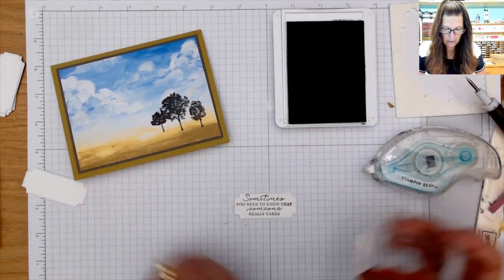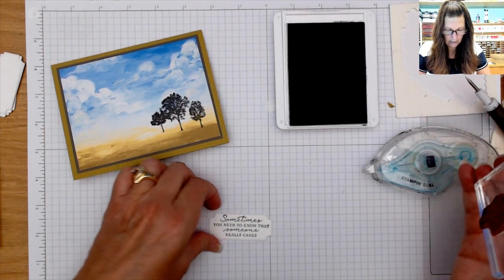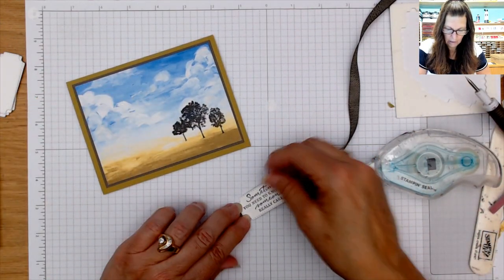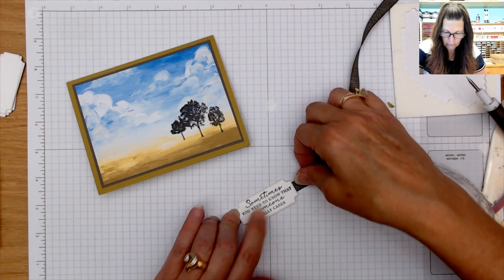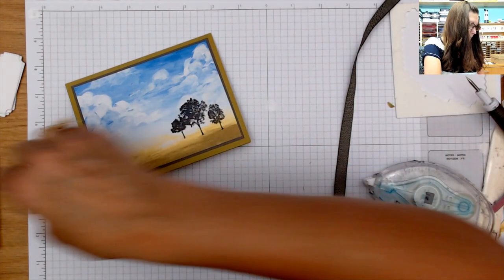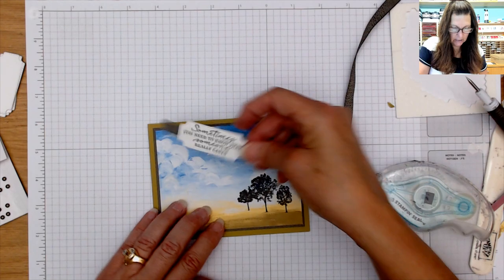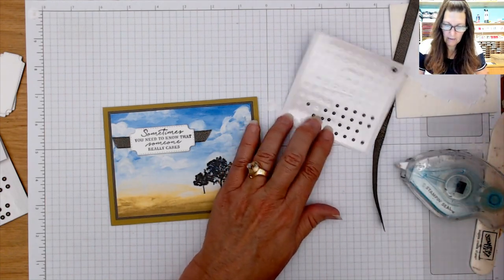I stamp the sentiment — I went over too far to one side, so I'll do another one — much better! Then I'm going to add the ribbon across the front and pop that up. I'm going to use the Rustic Metallic dots again. That's card number seven — one more and we'll have completed that whole 12x12 sheet of prints!